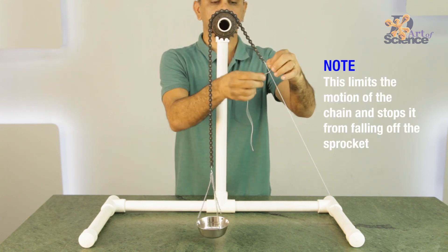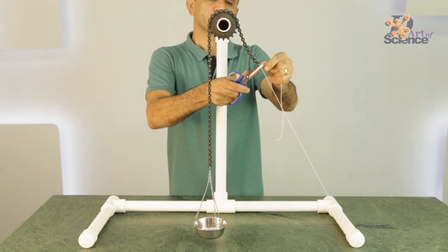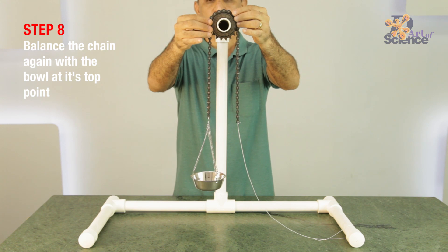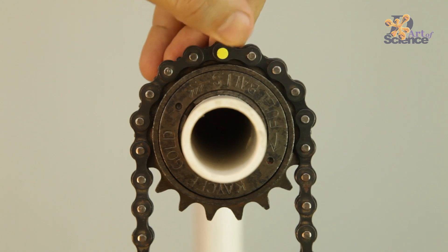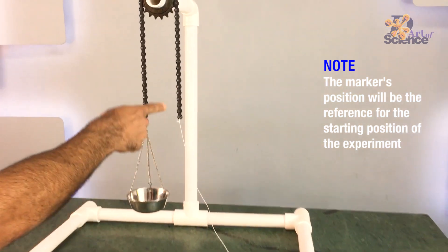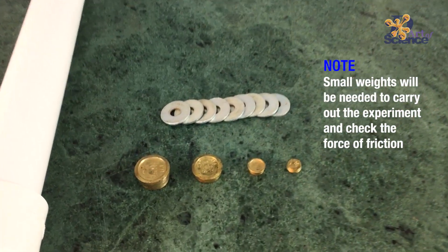This will limit motion of the chain; otherwise it will keep falling off the sprocket. It should also be free to fall on the side of the weight bowl, and lock if rotated toward the thread. Now balance the chain once again with the bowl hanging at the top point, and put a marker there. This way we'll know where to start the experiment from. You can see the full setup — from the thread to the chain to the sprocket and the bowl — and then we need some small weights to check the force of friction. Our setup is ready.